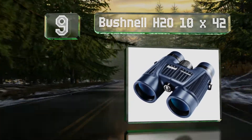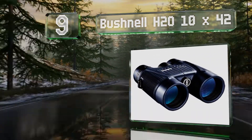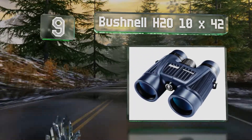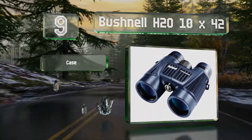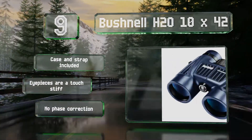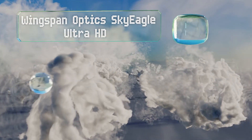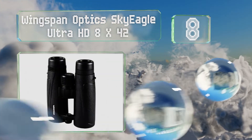At number nine, the Bushnell H2O 10x42 are purged with nitrogen gas to prevent fogging and have a soft textured grip to prevent you from dropping them. They come with a case and strap, but the eyepieces are a touch stiff and they offer no phase correction.